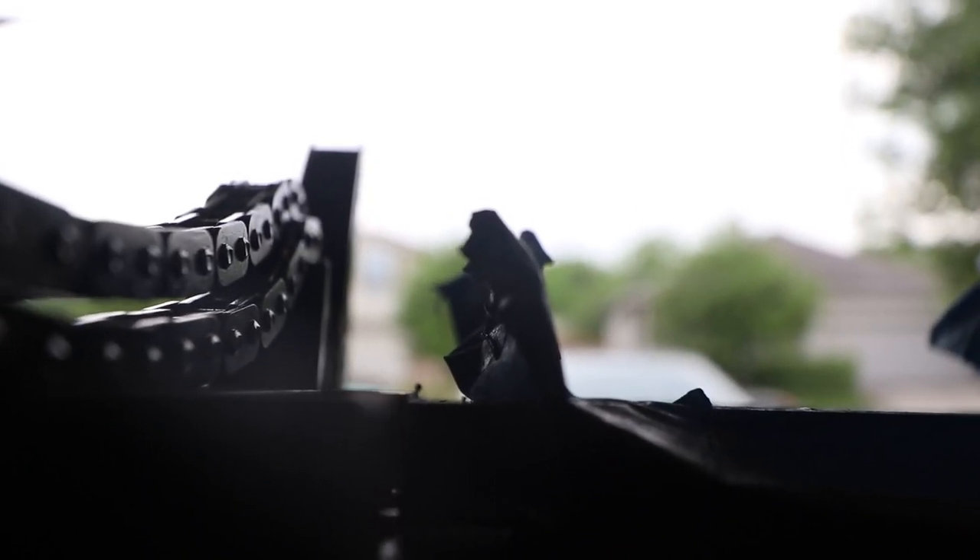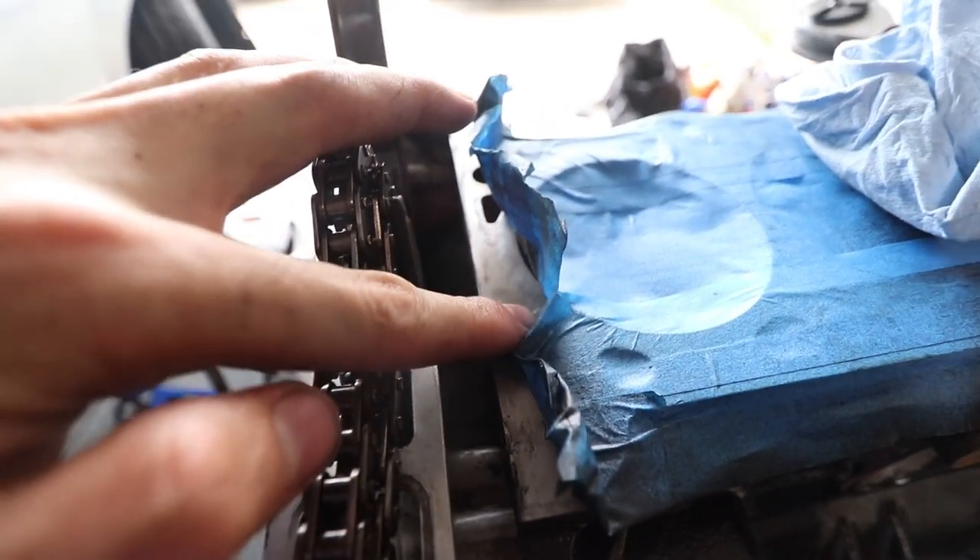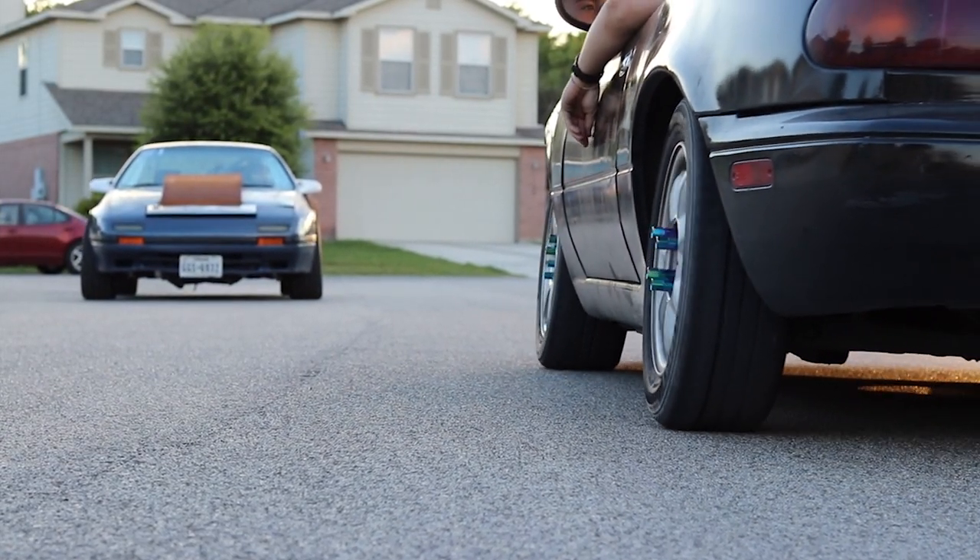It looks like we ran into another problem — for some reason my timing cover is not sitting flush. It's very slight but you can see it — I can rub my hand and there's a little lip. Like normal, I discovered the problem: they sent me the wrong timing cover.